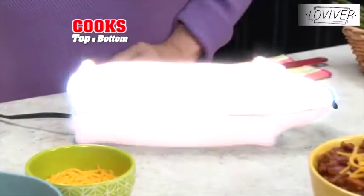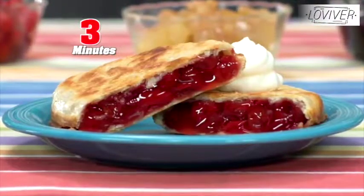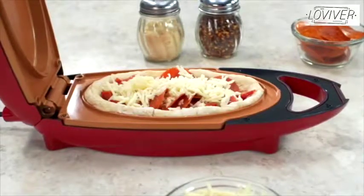Designed with two deep wells, 5-Minute Chef cooks from the top and bottom. So my homemade corn dogs are done fast and easy. Make fabulous fruit pies in minutes. Infused with pure copper and thanks to anti-scratch technology, it resists the toughest punishment. 5-Minute Chef is faster than takeout.